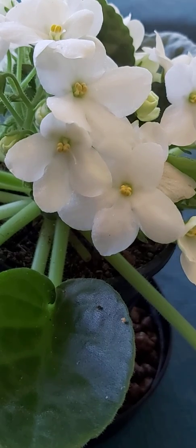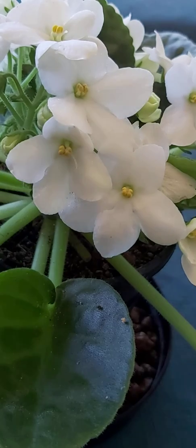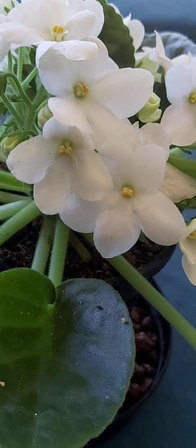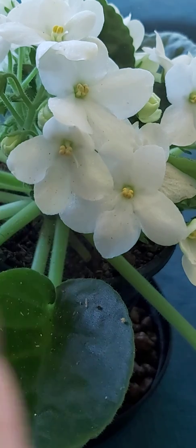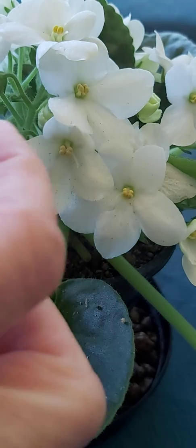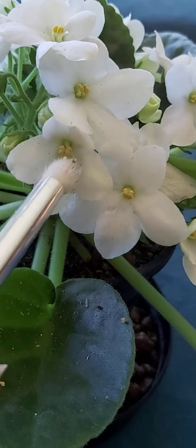It's the 9th of August now, so I'm going to do this every day for the next week. I'll monitor it over time and show you as it goes, and hopefully we will get some African Violet seed pods developing.